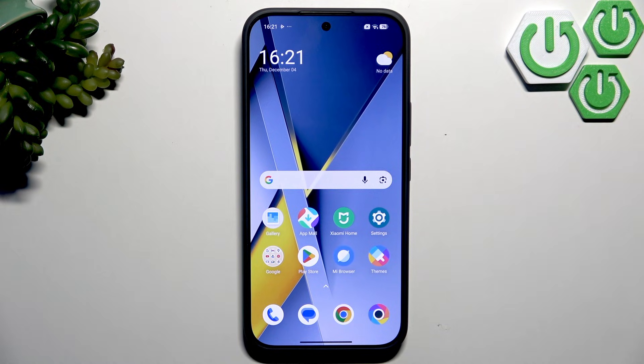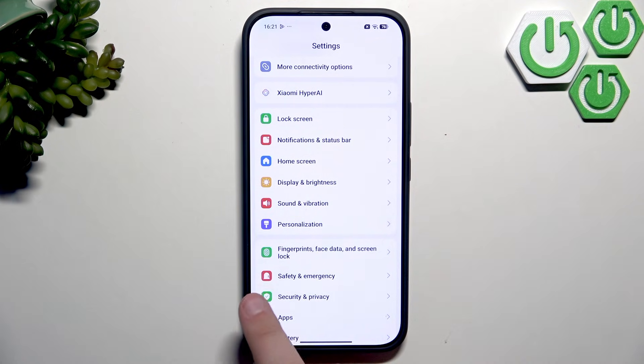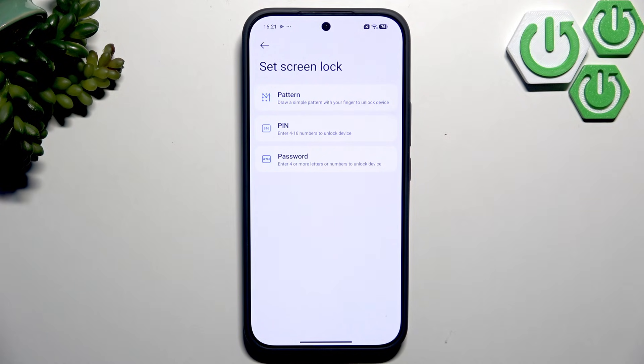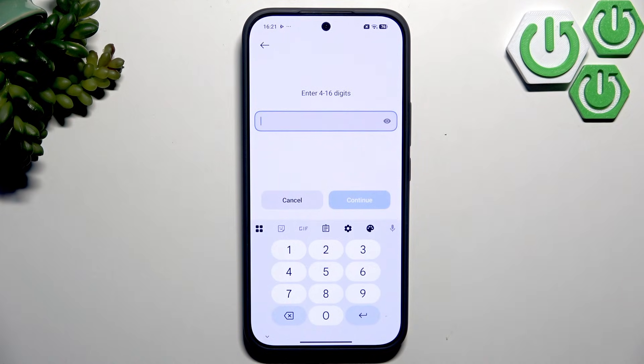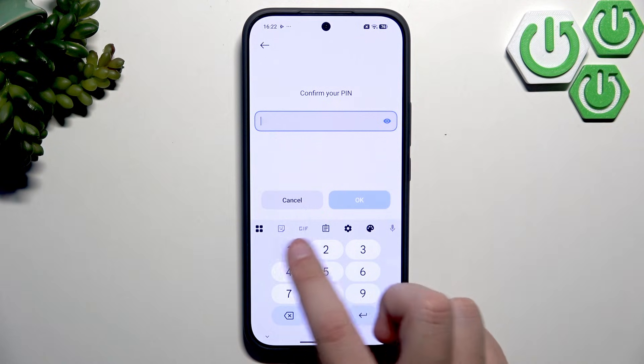Now we're going to set up our screen locks. Go to Settings and scroll down until you see Fingerprints, Face Data, and Screen Lock. Start with the screen lock — you can choose a pattern, PIN, or password. I always choose a PIN. Note that you must remember your password because otherwise you'll have to reset the phone. You can enter 4 to 16 digits. I'll go with 123456 for this demo, but do not use the same password as me — it's very unsafe. Use something nobody will guess.